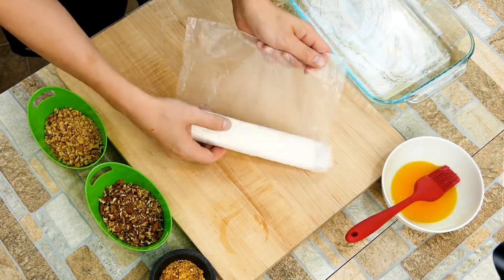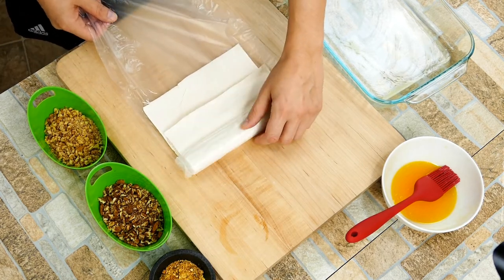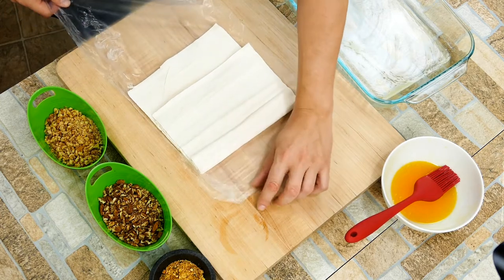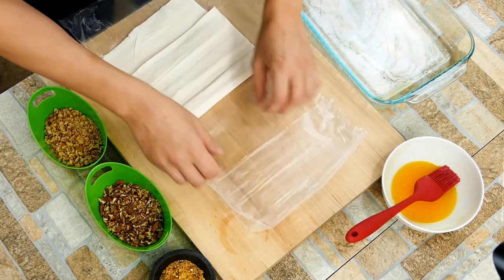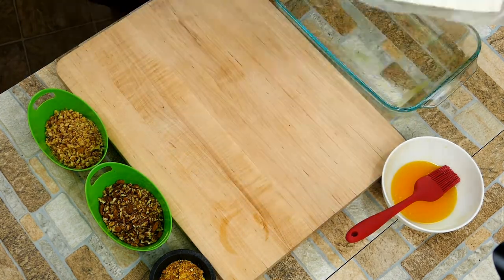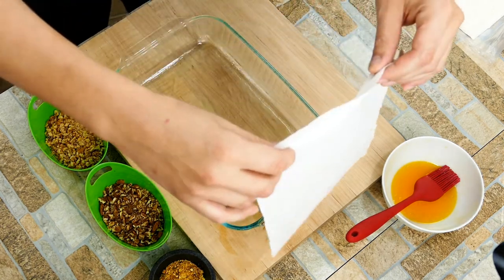We're not adding any table sugar — none of that stuff. Some recipes call for it, but mine is perfectly sweet and you won't miss any of the sugar. It's natural and it tastes so much better than using white sugar. If you see a recipe that uses white sugar, just turn it off and move on to the next one.